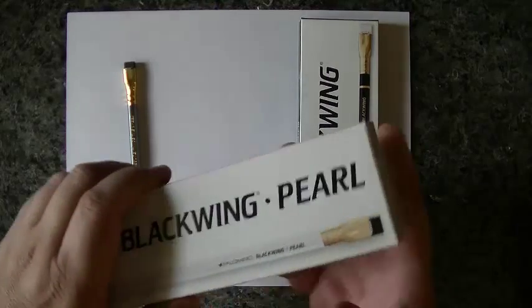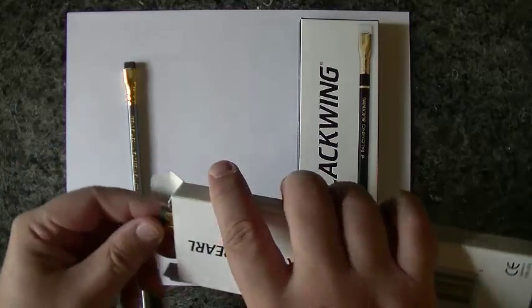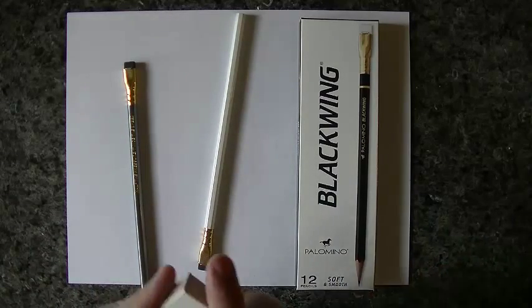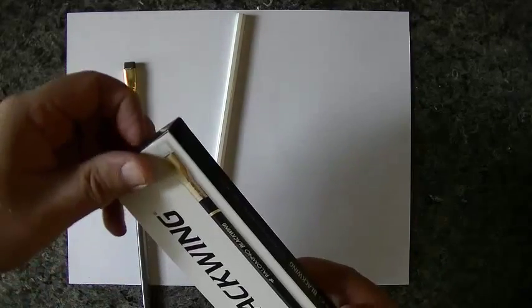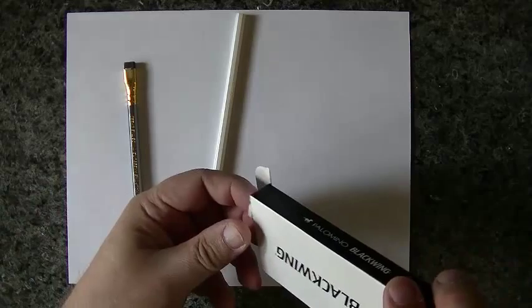Here's the Pearl. I guess the Pearl didn't get as fancy a box as the other ones, but that's okay. We'll take a Pearl out. And last but definitely not least is the Blackwing, so let's take one of those out.